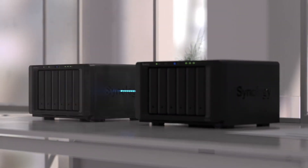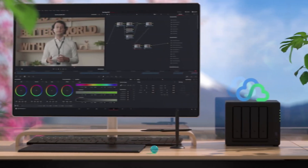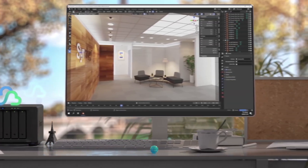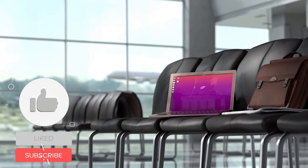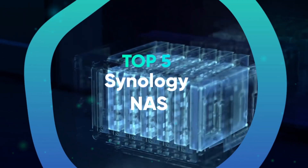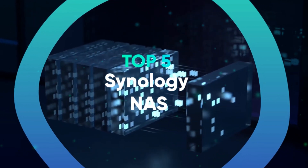The best Synology NAS enclosures are often the best overall NAS servers available today. A NAS, or network attached storage server, lets you easily back up data from Windows, Mac OS, Android, and iOS devices, and you can build a robust media server for streaming audio and video to all devices on your home network. We have listed the top five Synology NAS servers and their key features, plus things you need to consider to help you choose the best one for you.